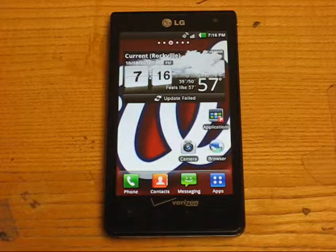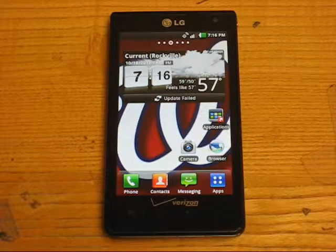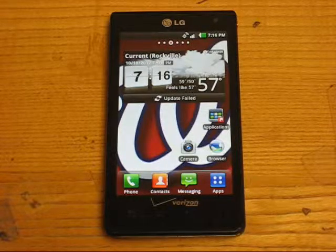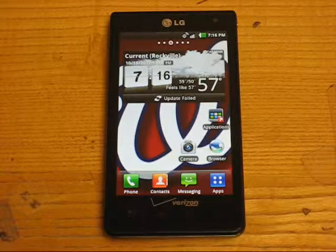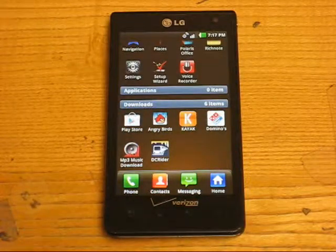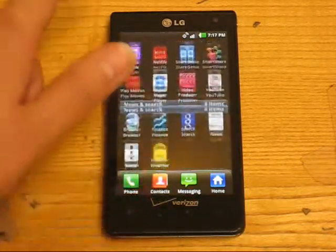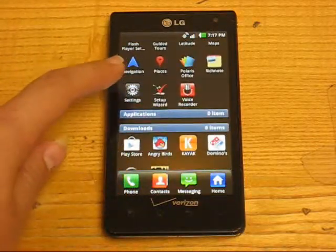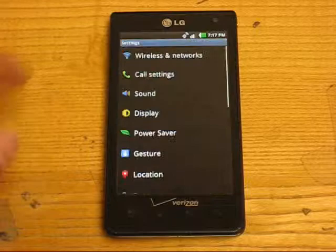I'm going to show you how to do a hard reset on LG Lucid PS840. First, go to the home screen and click on Applications. Scroll up or down until you see Settings, then click on Settings.